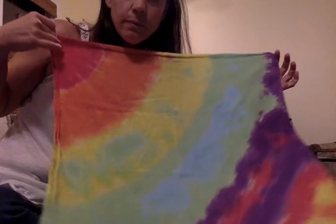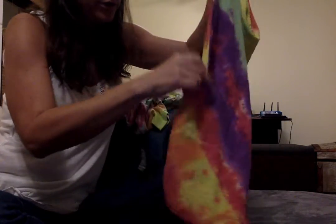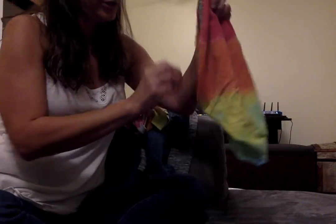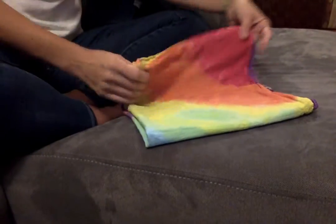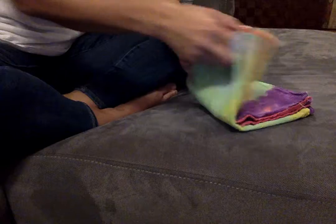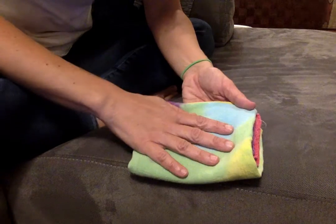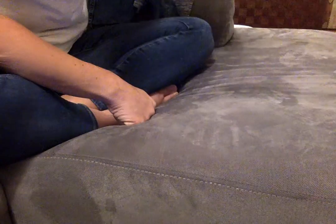When you have a towel, it's very easy — you just match the corners up, corner to corner to corner. Now that was just a kitchen towel, but you could do that with a washcloth, or a beach towel, or a bath towel.